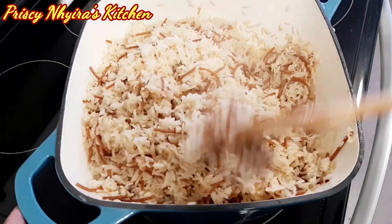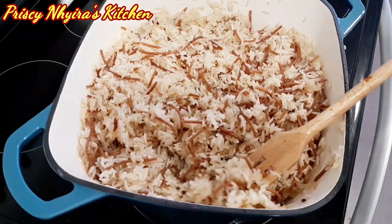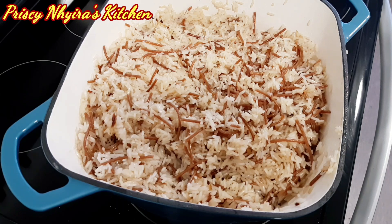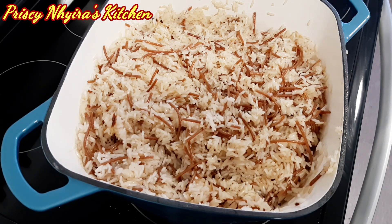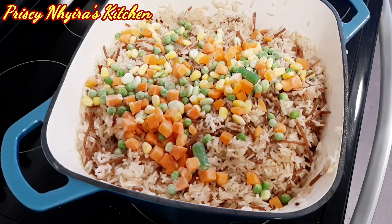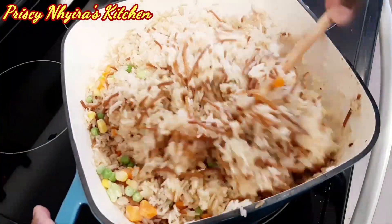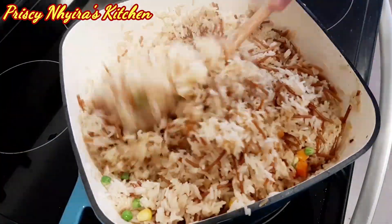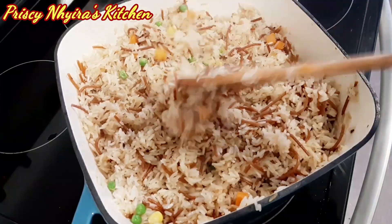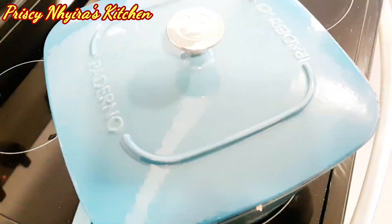At this point I'll go ahead and add my mixed vegetables. I tasted the rice and it was almost done, so I've added the mixed vegetables to it. After mixing, just cover and leave it on low heat.